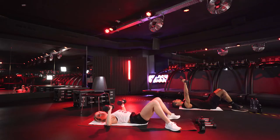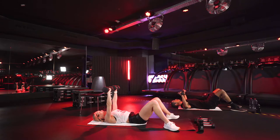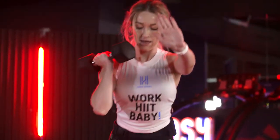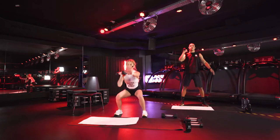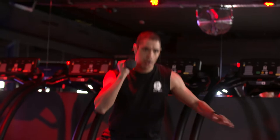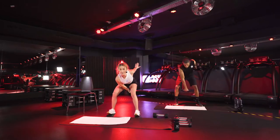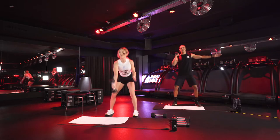Next up, we're going to use just one dumbbell and come to a stand. Modifications — look at what Bob's doing. Everyone else, grab one dumbbell. You're going to do one squat, then drop your dumbbell for two dumbbell swings, bring it back up. One squat and two swings. My modifiers, you can stick to a single hand squat and completely take the swing out.